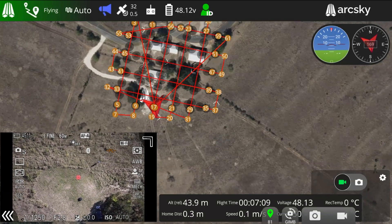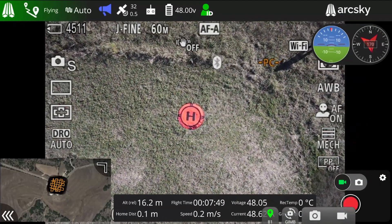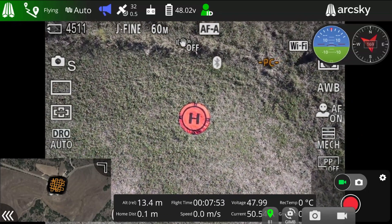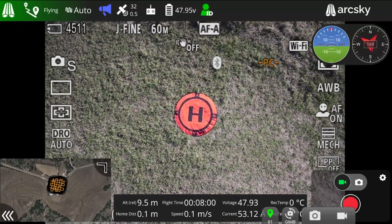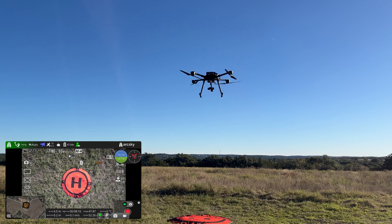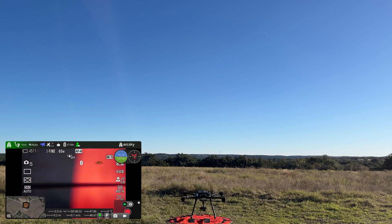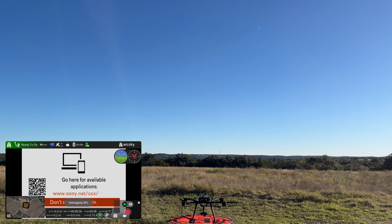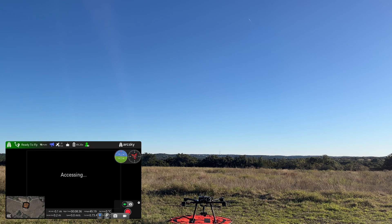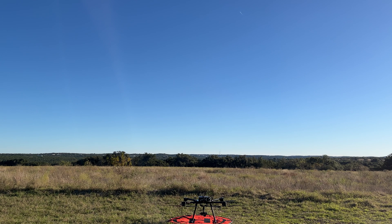Once the X55 finishes the mission flight it's going to fly back to the takeoff location and execute landing. This is all a fully automated process. Also if you want to make any small adjustments at this time you can, but the rate is just very limited. Once the X55 lands you should see the props stop spinning and the ILX payload will start to process the images. You have to wait until this process is complete before powering down the X55, and once you see that the geotagging was successful you can power off the entire system — the X55 and the Hearlink controller.